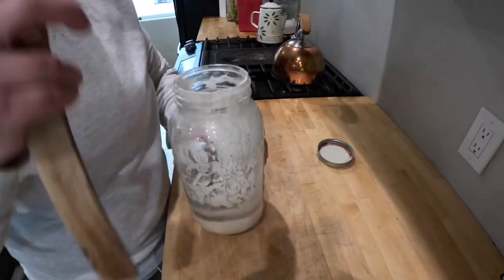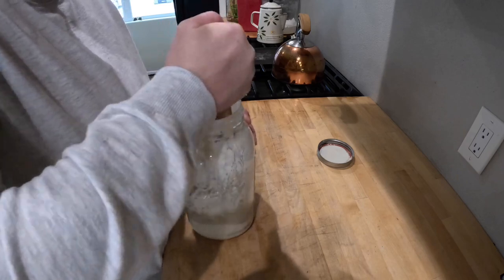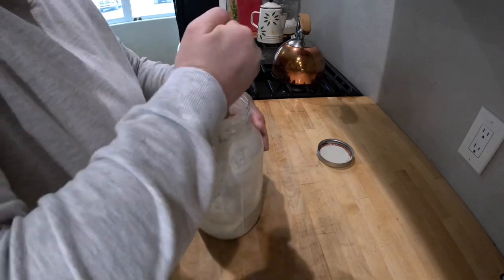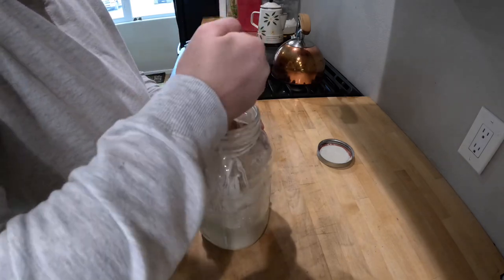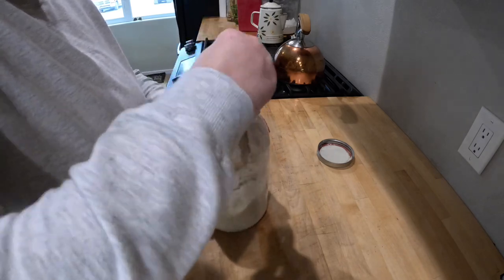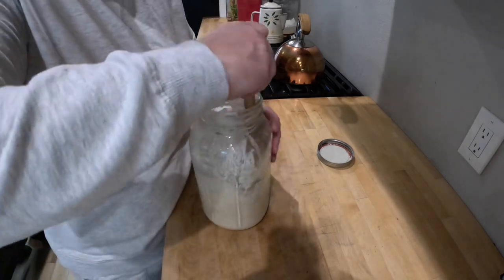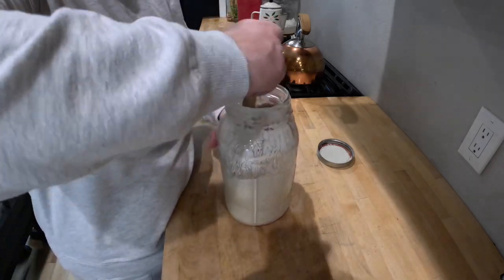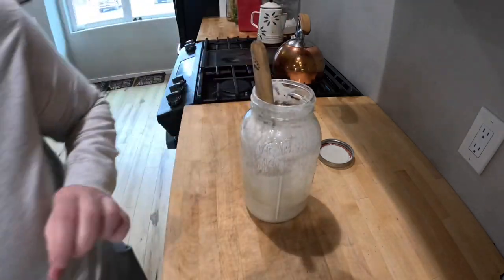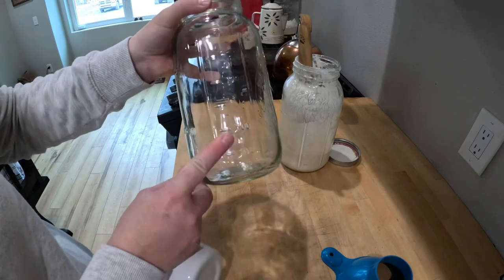Before we get back into our sourdough, we need to bring this sourdough back to life. If you have ever found that you've left your sourdough in the refrigerator maybe just a little bit too long and you have a separation, that top is called hooch — it's some sort of alcohol.